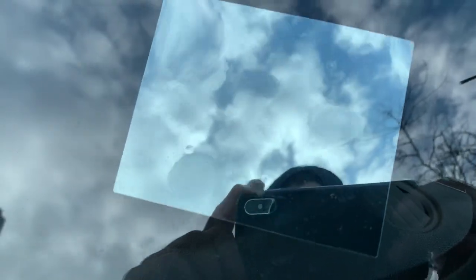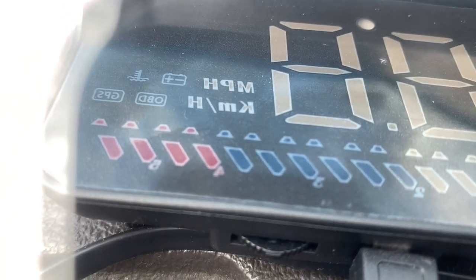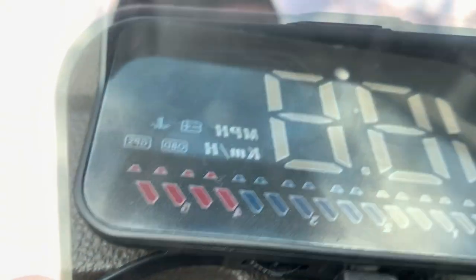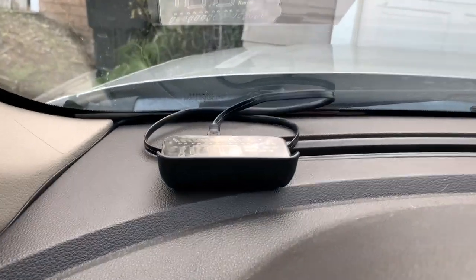I'm shooting this with my iPhone anyway. You can see there's the heads-up display reflector — if you want to call it that — and here's the actual mirror piece that sits up in the windshield from the inside.